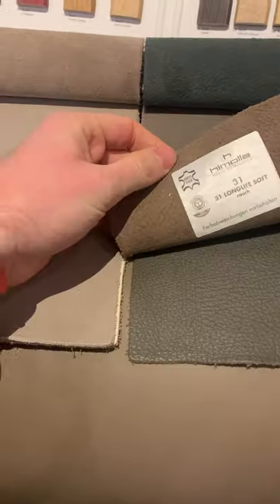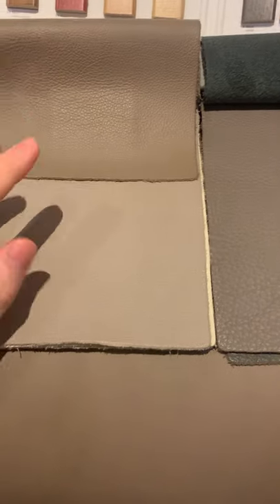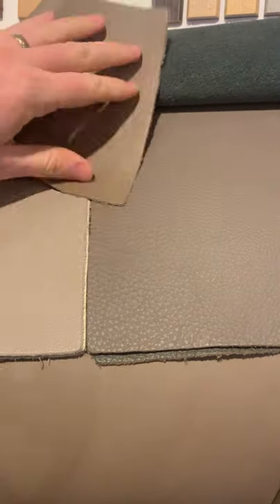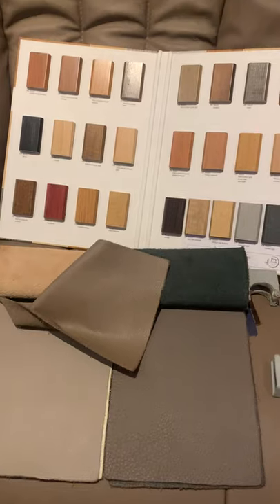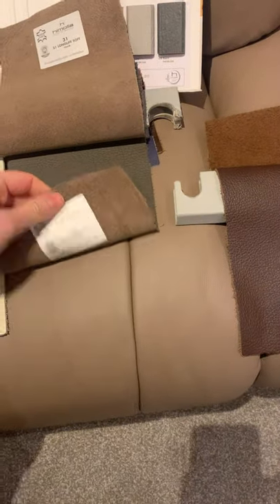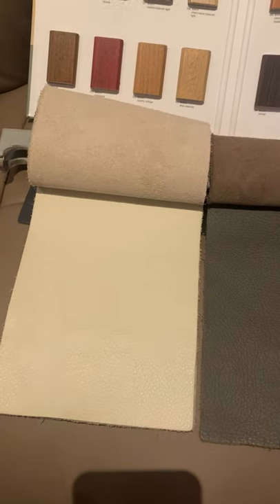We've got 31 Fels and 31 Roush. We used to have part of our display in Fels — it's a really good alternative to Earth. If you like Earth but want something a little lighter, Fels works really nicely. Roush is a darker version — we sell a lot more of Fels and Earth than Roush. Then we've got Jasmine and Stone. Stone is a little darker than Roush, and Jasmine is the best cream in the 31 range.